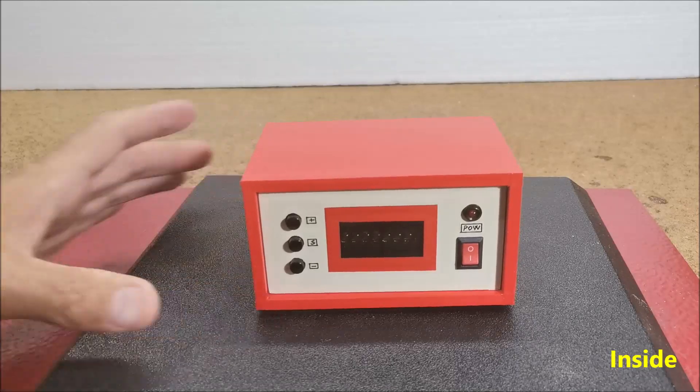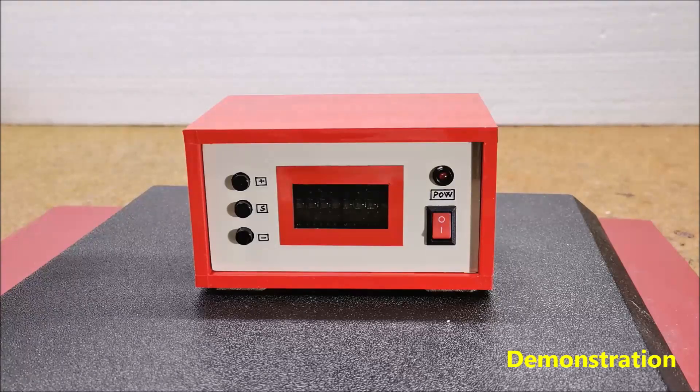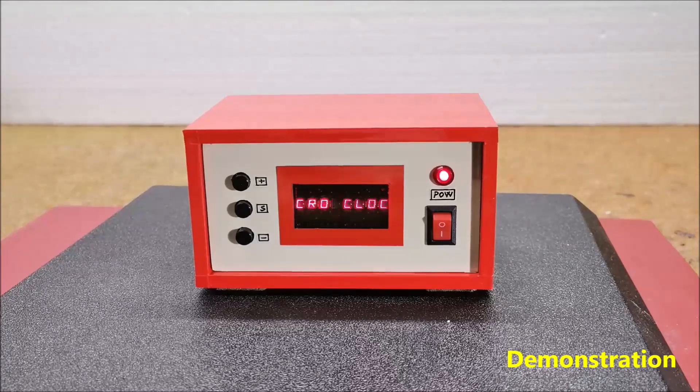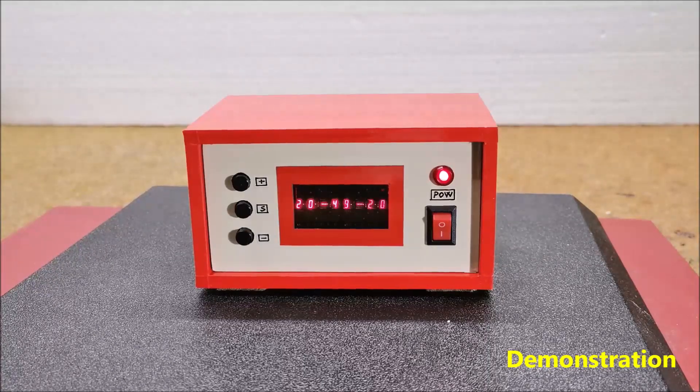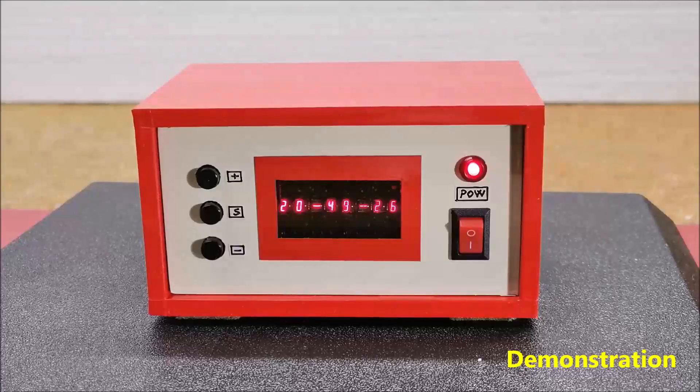Now let's see how the device works in reality. As mentioned earlier, the link below provides separate codes for static text or moving text at the beginning before the correct time appears. When switching on, the moving text appears first, and then the correct time is shown in the form of hours, minutes, and seconds. In front of the display I put a darkened film for better visibility of the digits.